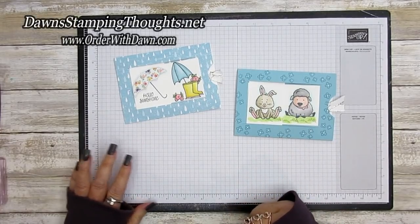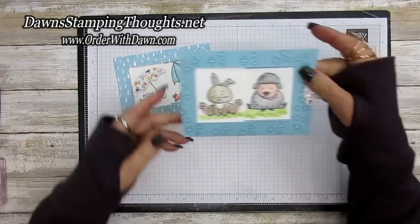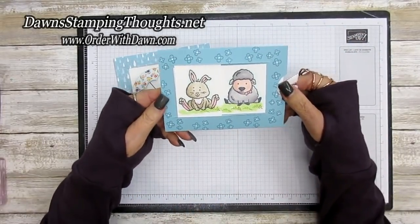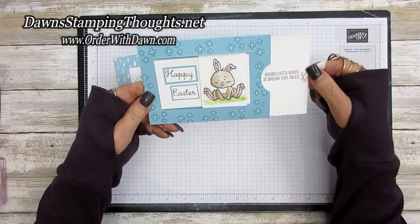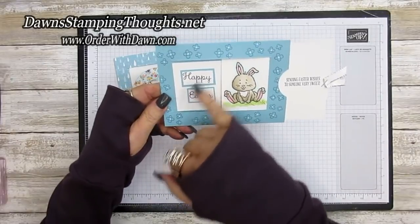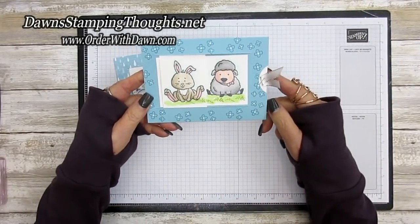Hi stampers, this is Dawn and today we're going to make this window slider card. We're using the cute little stamp set called Welcome Easter. When you pull the tab over here it slides open and reveals another message, and you can stamp a message over here — isn't that adorable?